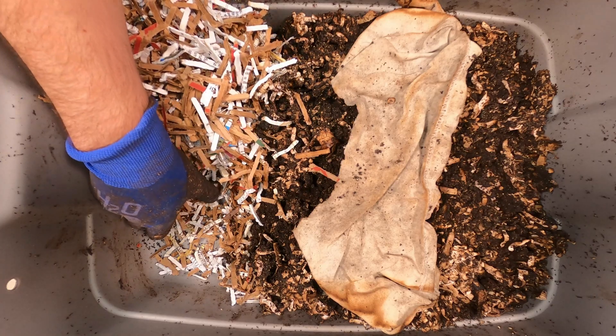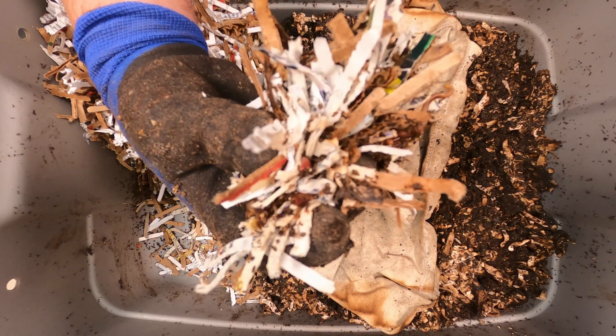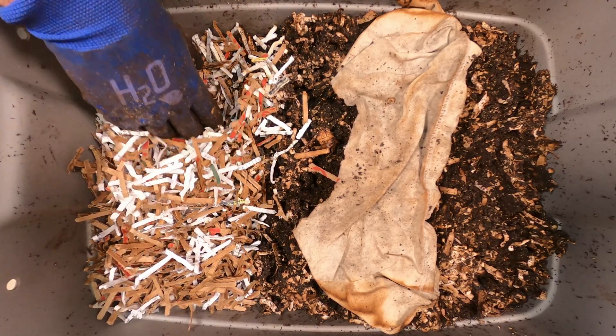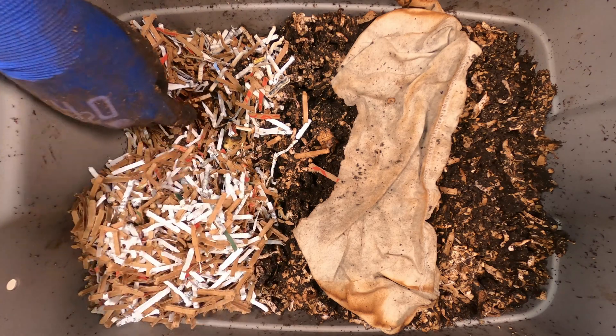Maybe not towards the bottom — there is actually a worm down here, and there's moisture. So it looks like this is okay down here. Let's just move this off to the side. It's definitely drier than I really want it, but there are lots of worms over here.